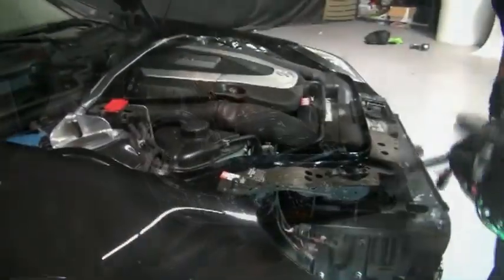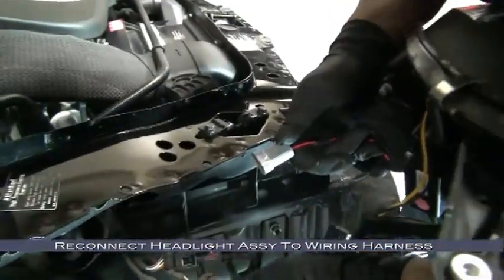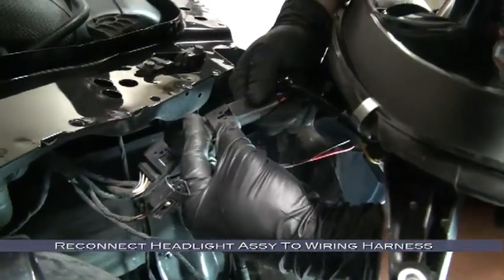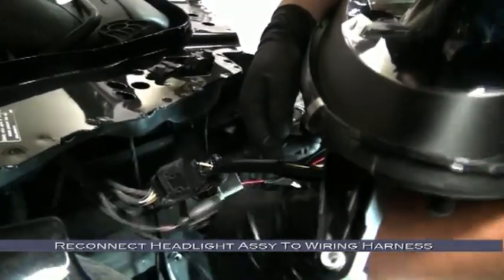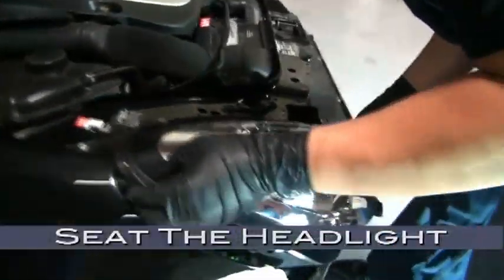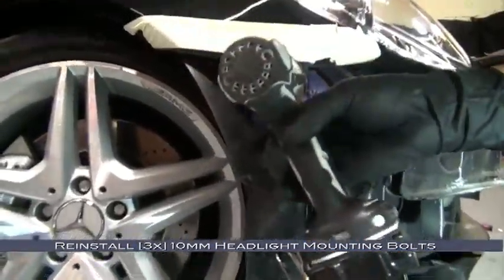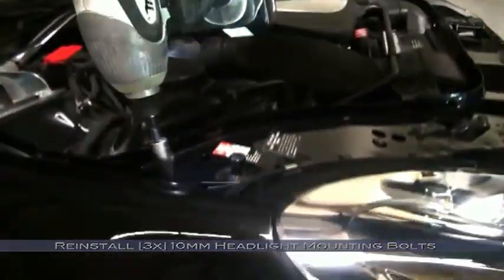Now we can install our new headlight. We'll start by reconnecting the wiring harnesses — match them up one at a time and connect them. With the harnesses connected, seat the headlight. At this point you should take a break to test your headlights before going through the trouble of reinstalling the bumper. Now reinstall the three 10mm headlight mounting bolts: here at the fender, over here just outboard of the grille, and up near the top of the wheel arch.